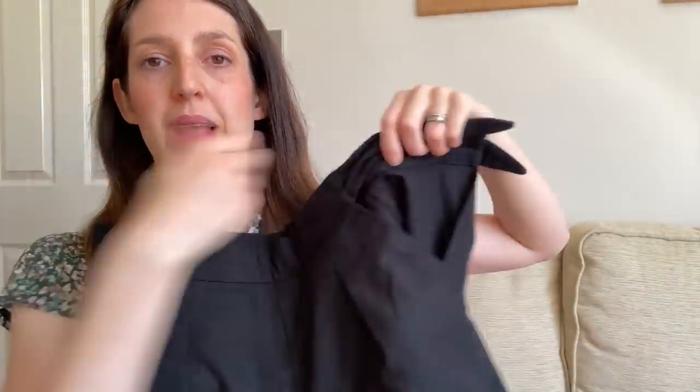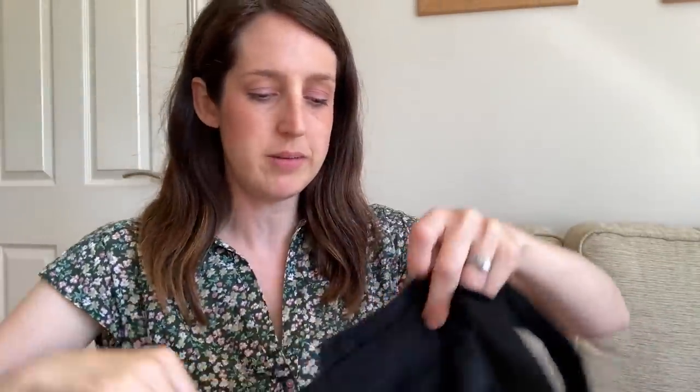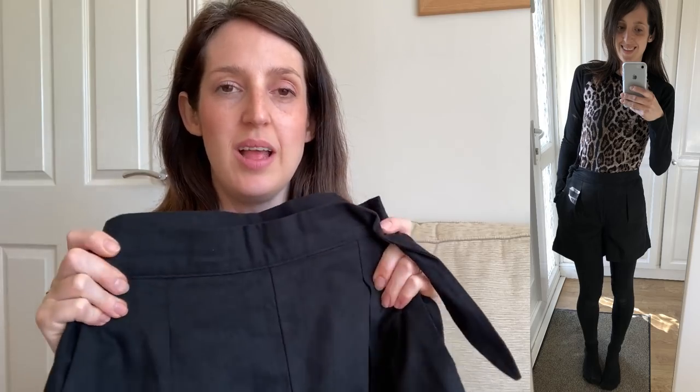I made two versions in different viscose linen blends. The first is a black pair with a little tie waist — you can see the tie detail which opens up at the side with a button inside covered by the tie. This fabric is a viscose linen blend with a much higher linen content — I think about 60% linen, 40% viscose — so it's quite sturdy and gives a structured look. I find these really versatile — I wear them in summer with a Stevie top, but I've also worn them in winter with black tights, and they're warm enough for that too.